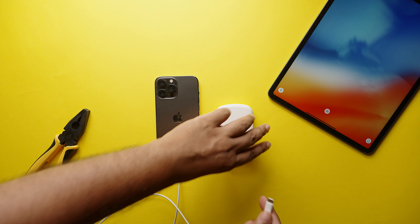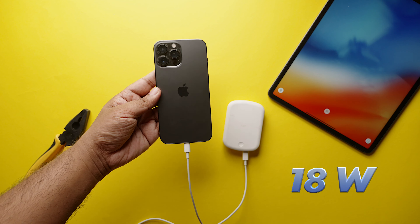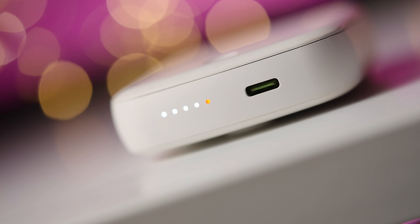That's not all. This has a Type-C port at the bottom, which is not only used for charging the power bank, but also to fast charge a secondary device at 18W. And next to the Type-C port, you get your battery level indicators, which help you know how much juice you have left in your power bank.